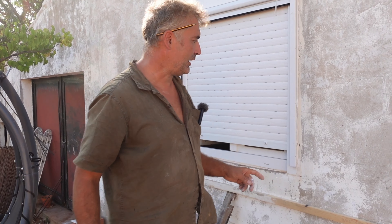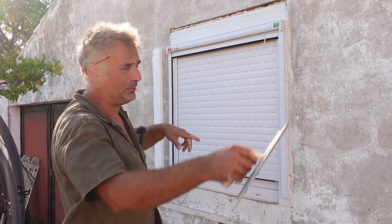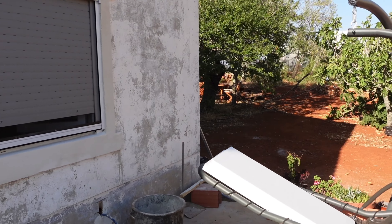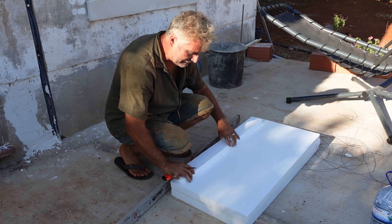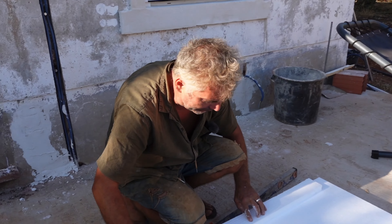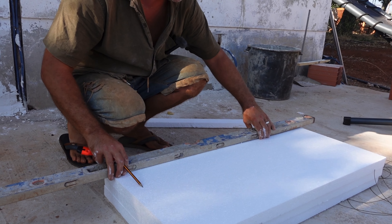Now I'll be putting the polystyrene around the frame to marry in with all the rest of the framework. This is the guideline and this is the polystyrene I've been using. The important side is always the side which I'm not cutting.